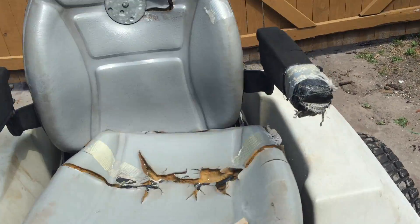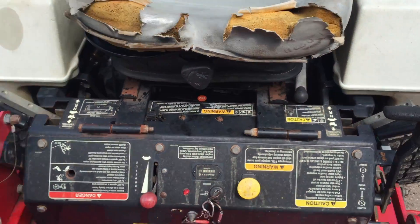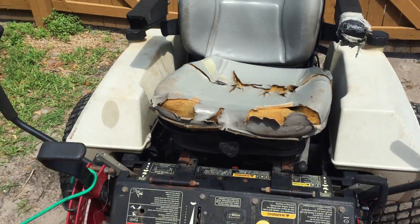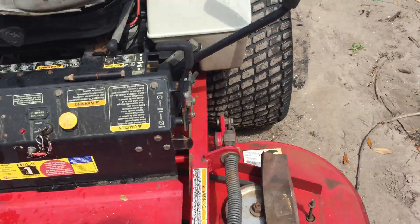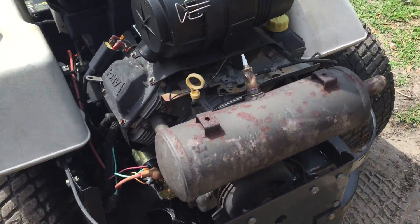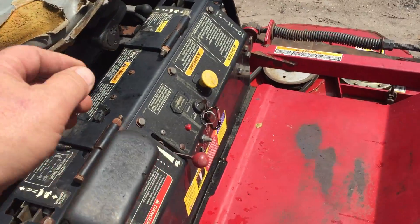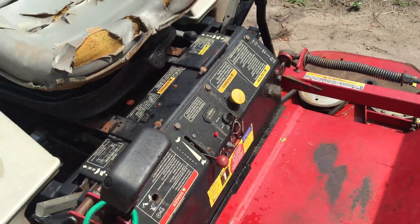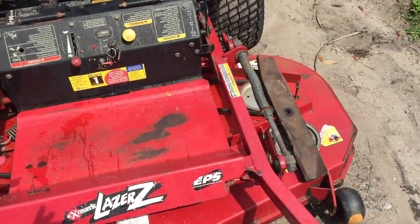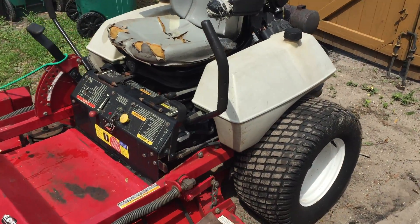Overall the mower goes great. Any questions, just shoot me an email or PM me on eBay and let's get this thing sold. Thanks.